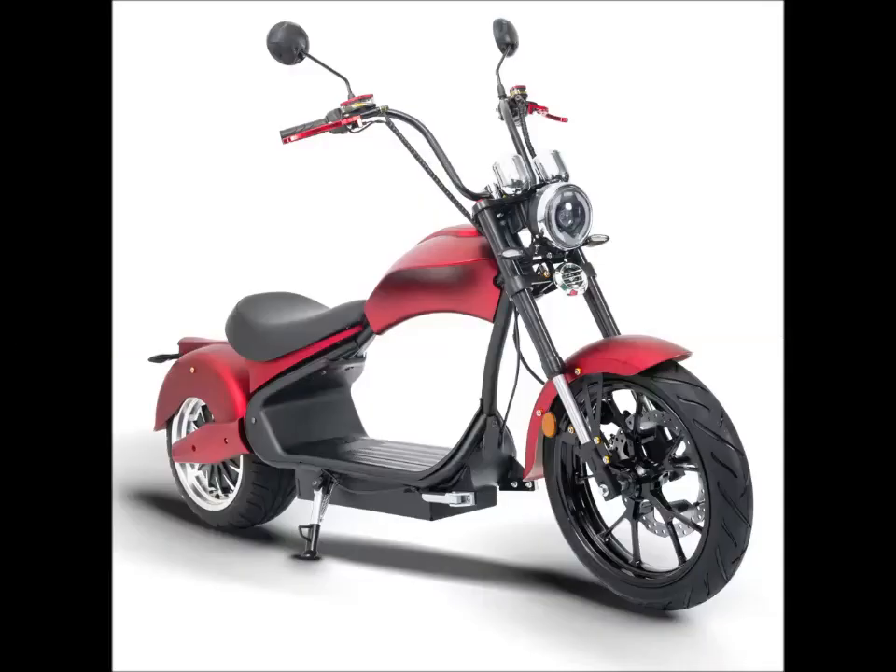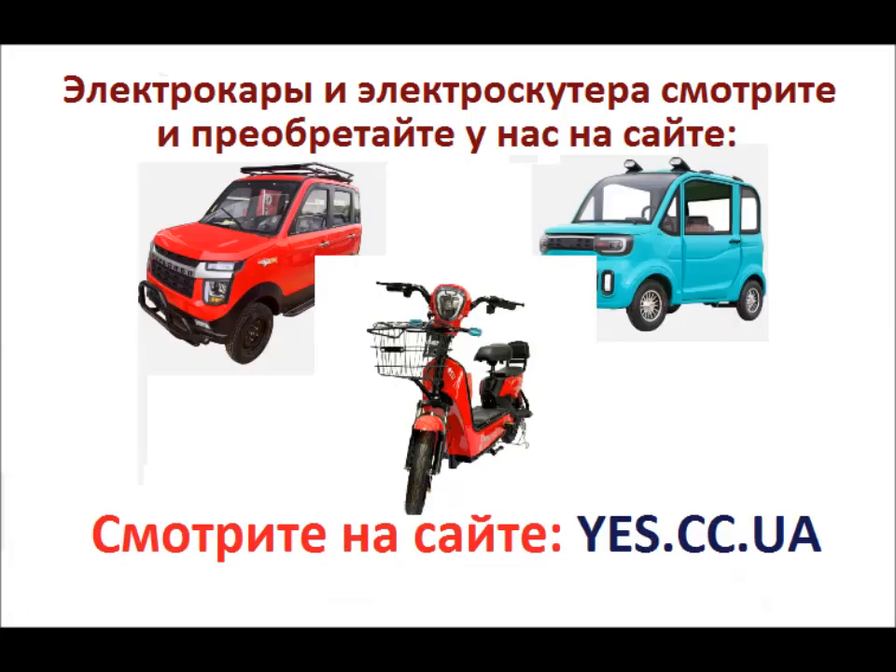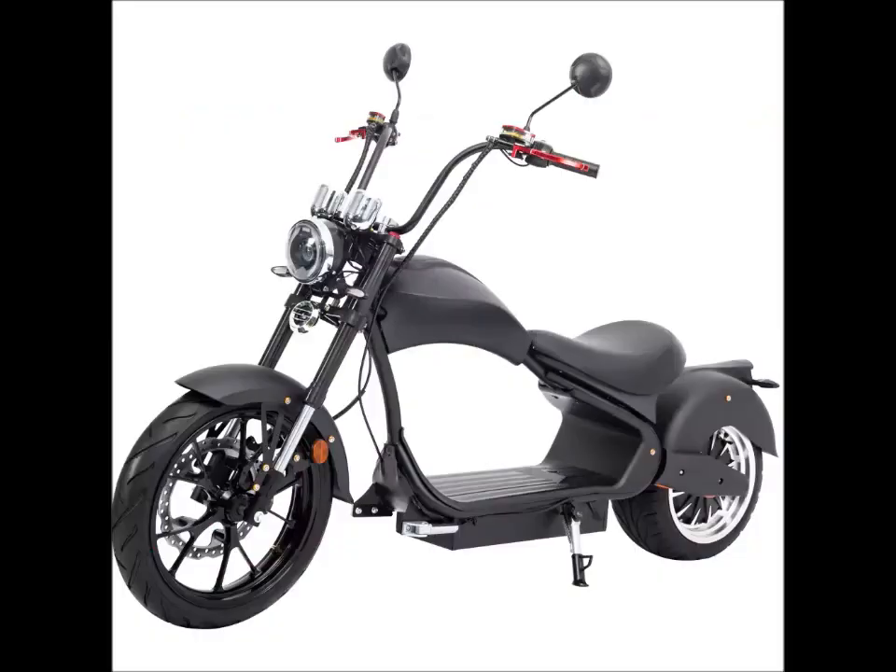Пересмотреть самые ходовые и самые продаваемые варианты электрокаров из Китая, а также получить ссылки на странички их покупок вам поможет наш сайт, ссылку на который вы видите на экране. На сайте мы собираем информацию о электрокарах и постоянно обновляем её. Держим вас в курсе всех новинок. Всего доброго вам и выгодных покупок.